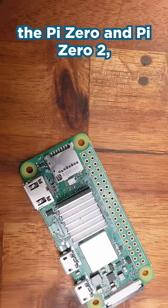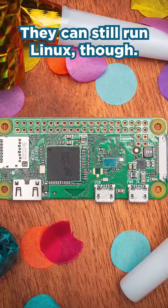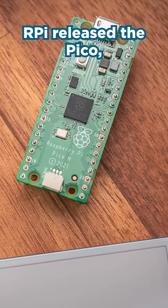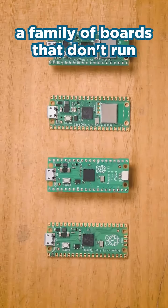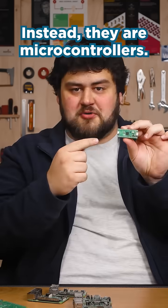They also released the Pi Zero and Pi 02 series, which are smaller, cheaper but slower versions of the main Pi boards — they can still run Linux though. In 2021, RPi released the Pico, a family of boards that don't run Linux and aren't a full computer; instead they are microcontrollers.